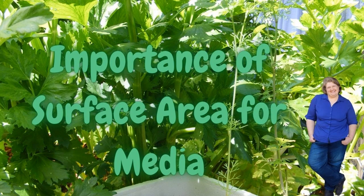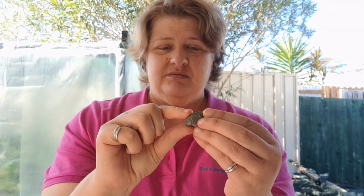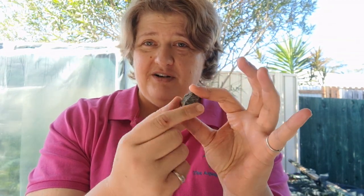Most of the time people use expanded clay. The reason we use expanded clay is that it's incredibly porous — it's got lots and lots of holes in it, lots of space for bacteria to live. It's really light and porous with high surface area, whereas gravel is very heavy because it's solid and not porous. While gravel can still hold bacteria on the outside, it's not going to have anywhere near as much bacteria as expanded clay.